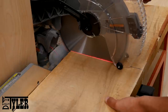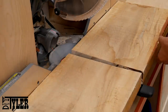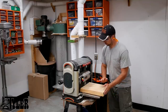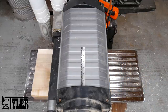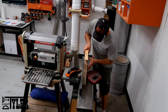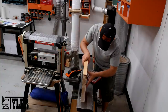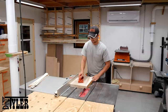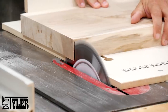Now that our leg assemblies are done and drying, it is time to move on to the top. What I did was cut it to rough length on the miter saw and then skip-plane it on the planer because it is too thick for my jointer. And once I had it relatively flat, I took that flattest edge that I had and ran it up against the fence of the jointer so that I had one flat side for the fence of the table saw. Ripping it to width on the table saw and then switching over to a sled, I cut it to final length.